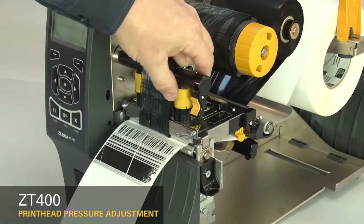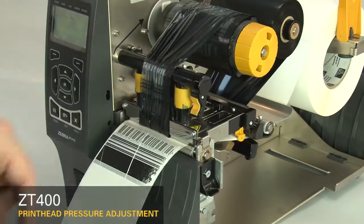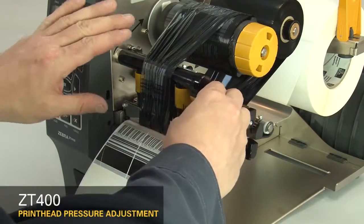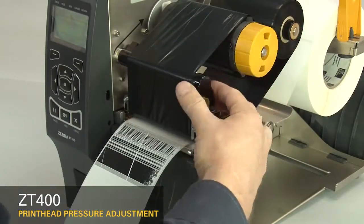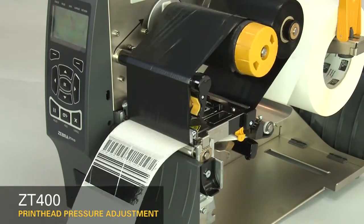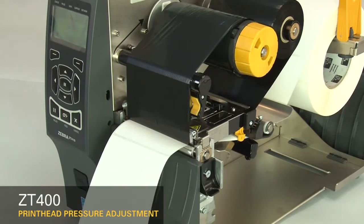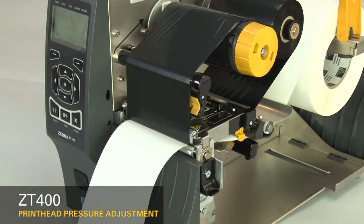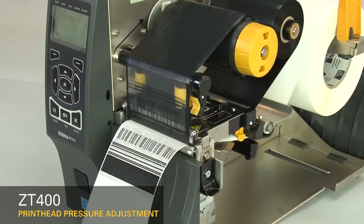Increase the outside dial setting one position. Re-adjust the ribbon. Press pause to test the print quality. Always use the lowest printhead pressure necessary to produce good print quality. If the print on the whole label is too light, increase both dials one position.